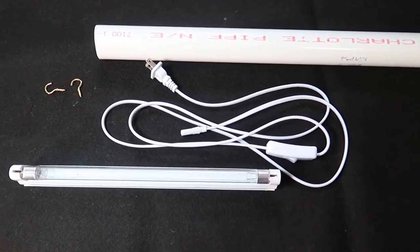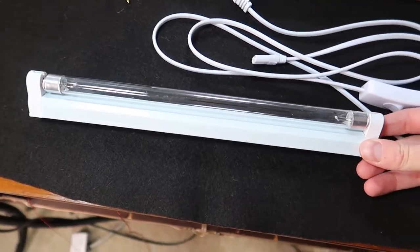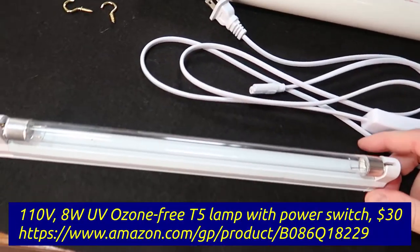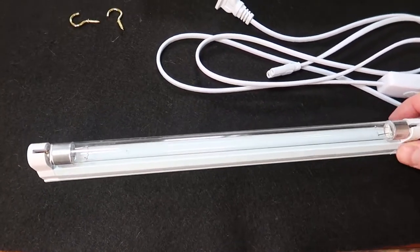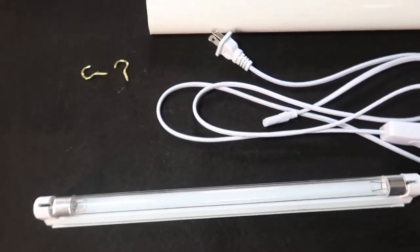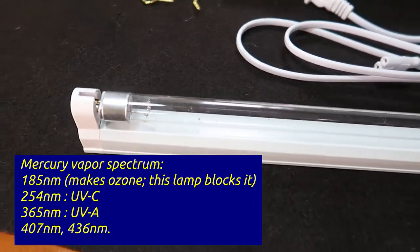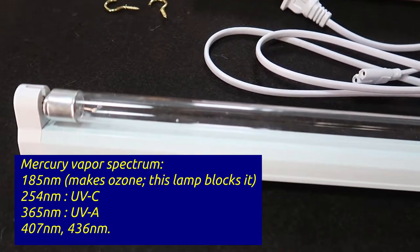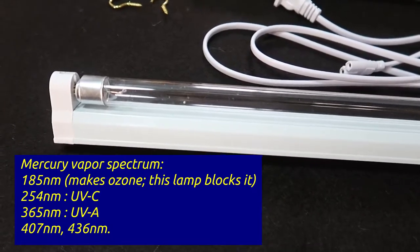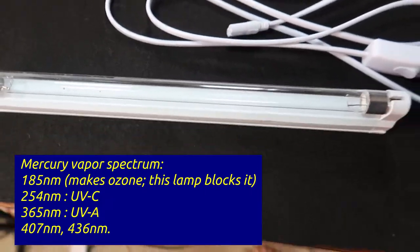Today we're going to make an ultraviolet sterilizer. This is a little 8-watt fluorescent bulb that I got on Amazon. It's the kind that allows UVC to pass through it, which is very important to kill the germs. A lot of the LED ones probably won't pass UVC, so this is a little bit better. It looks just like a fluorescent bulb, but it's clear, and you can actually see a little ball of mercury in there, so you know for sure it's a mercury lamp.